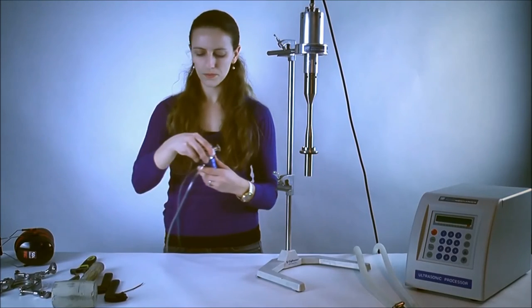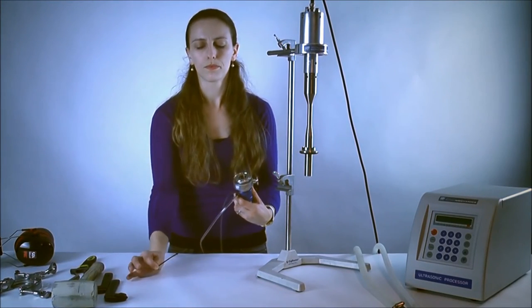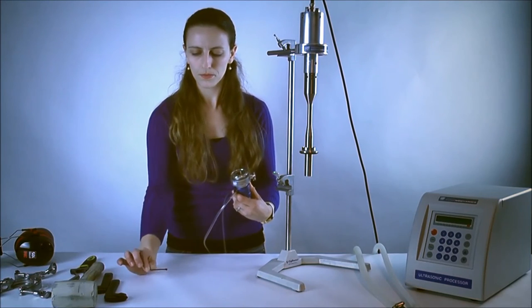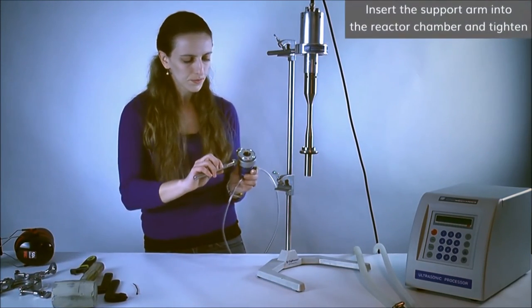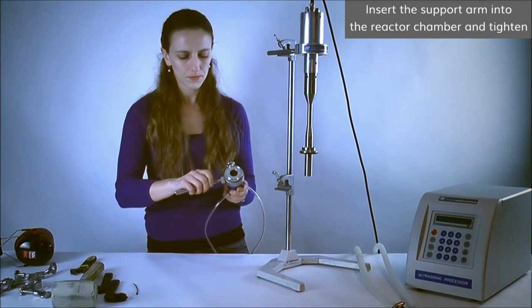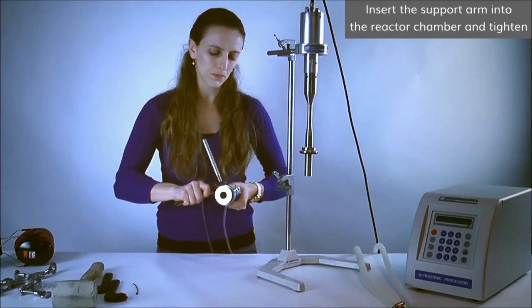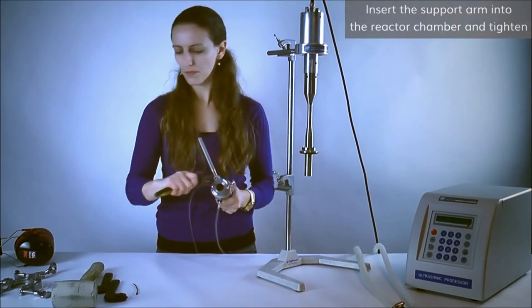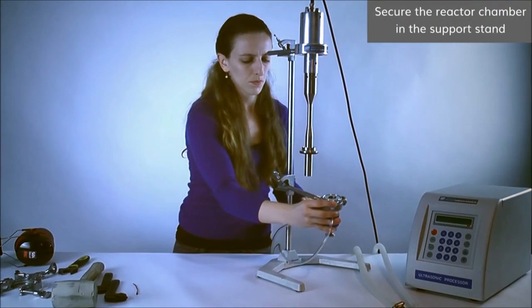To continue, we are going to place the reactor chamber on the support stand. We have the reactor chamber with the cooling lines pre-attached; the hoses are kept in place by cable ties. Thread the support arm into the reactor chamber and adjust the counter nut by turning it clockwise by hand. Tighten using an adjustable wrench, then secure the reactor chamber in the support stand.